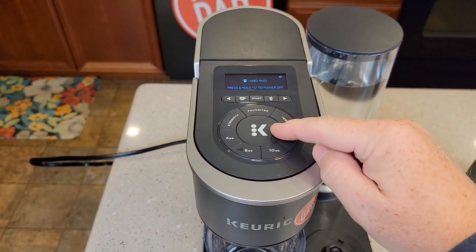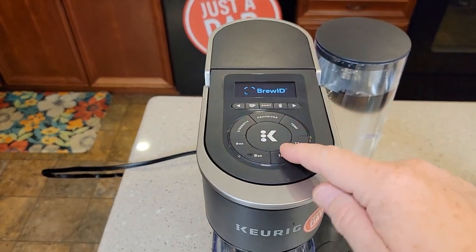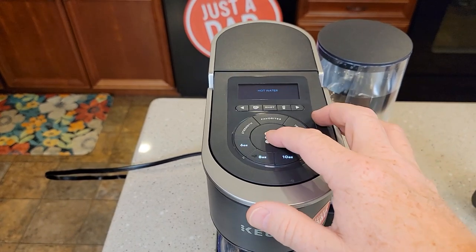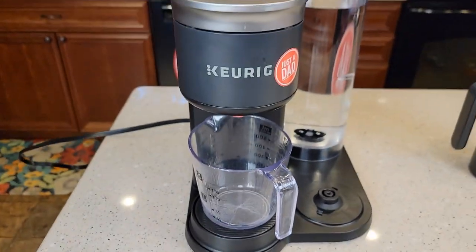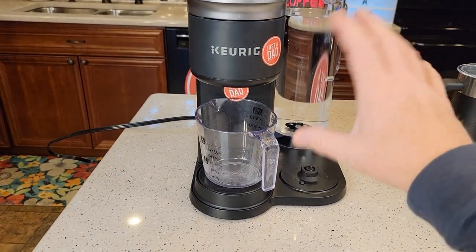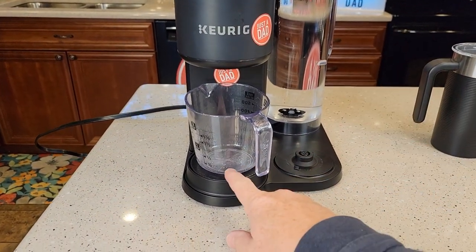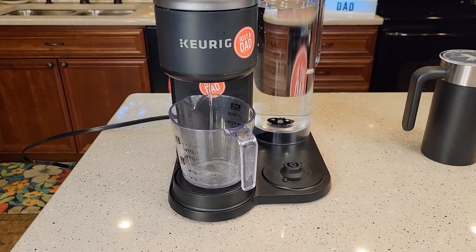So now let's just do a fresh water rinse. I don't have a K cup in there at all — just do a fresh water rinse, do six ounces. Now if this thing ran dry, you may get a big puff of steam through here and it may kind of sound funny and you may not get much water at all, but that's okay. The next brew or the next fresh water rinse will be okay.